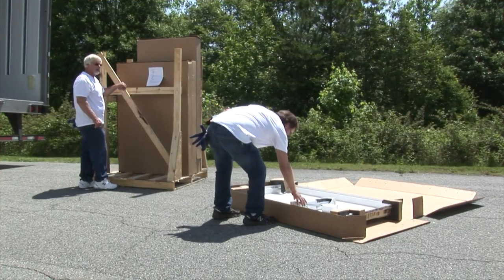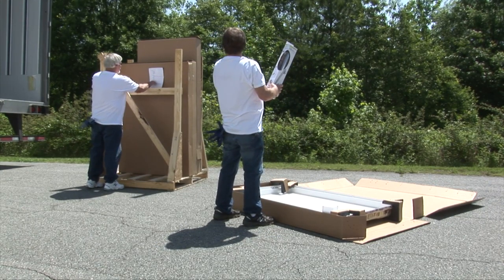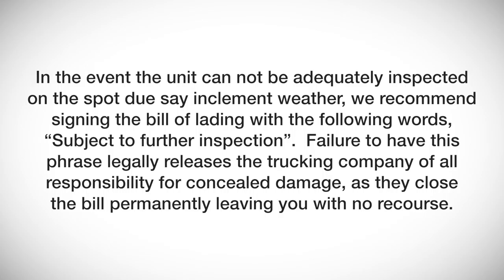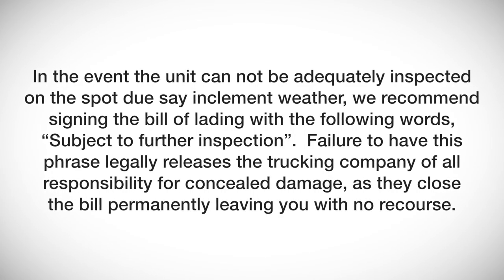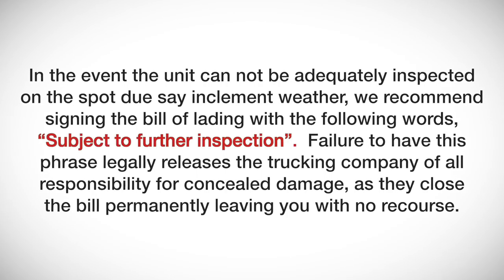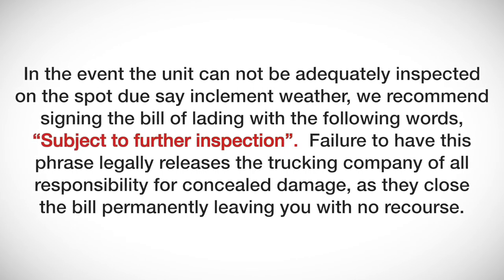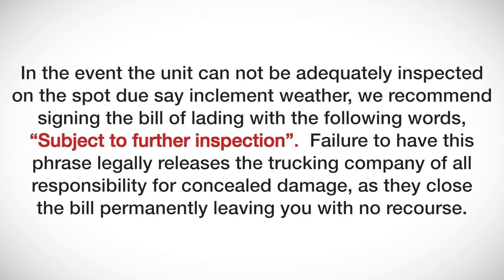Check all loose accessories to confirm you've received what you ordered and inspect for any damage during transit. Any defects, damage, or misalignment should be photographed and reported immediately. In the event the unit cannot be adequately inspected on the spot, due to inclement weather, we recommend signing the bill of lading with the following words: 'Subject to further inspection.' Failure to include this phrase legally releases the trucking company of all responsibility for concealed damage, leaving you with no recourse.